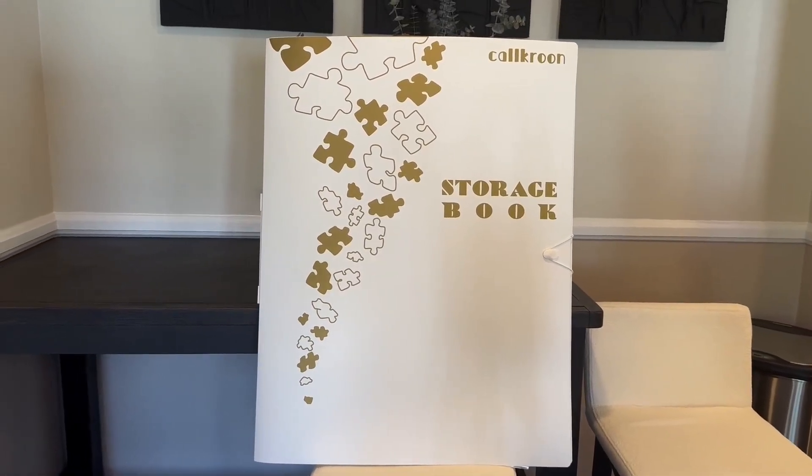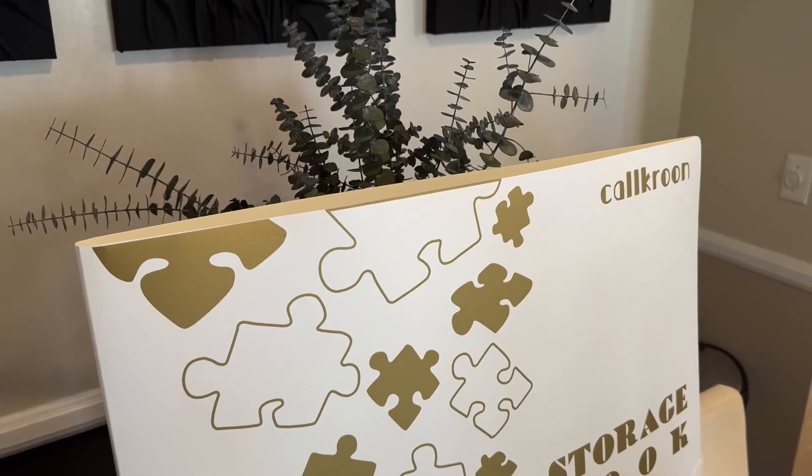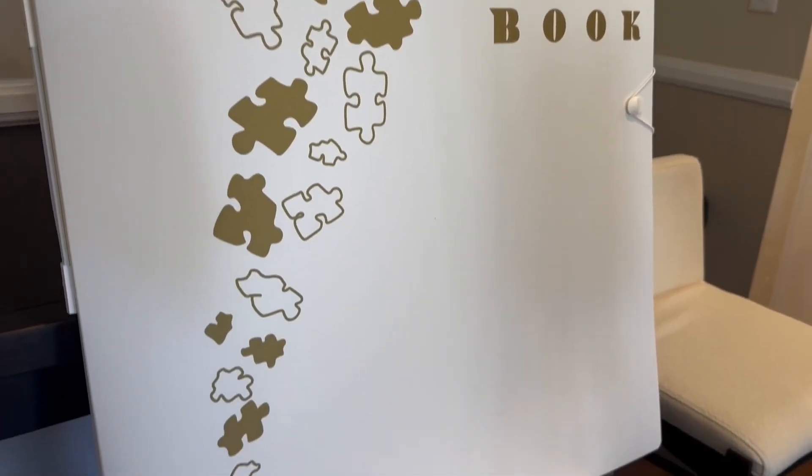So first off, this storage folder holds at least 20 puzzles and up to as many as 40 puzzles. It can hold 100 to 1000 piece puzzles.